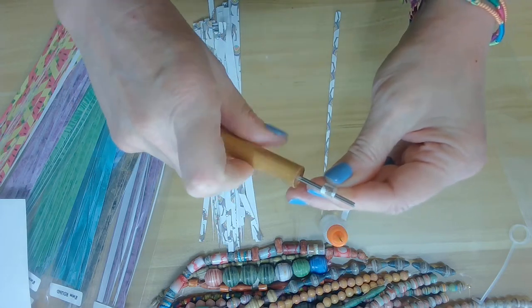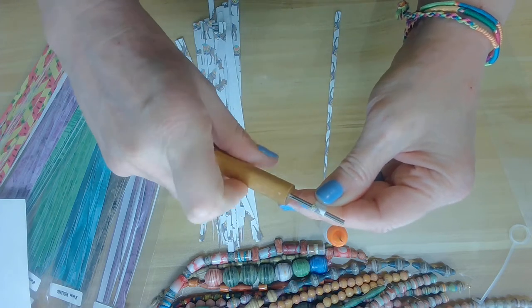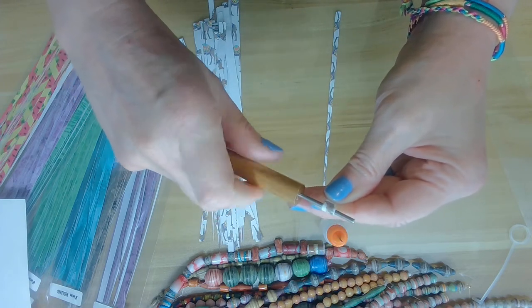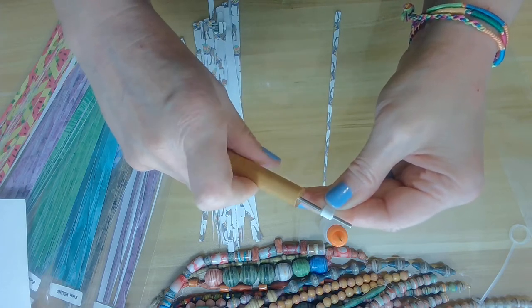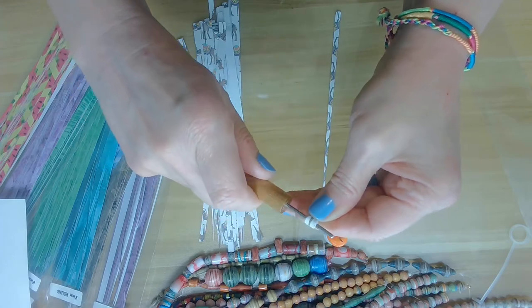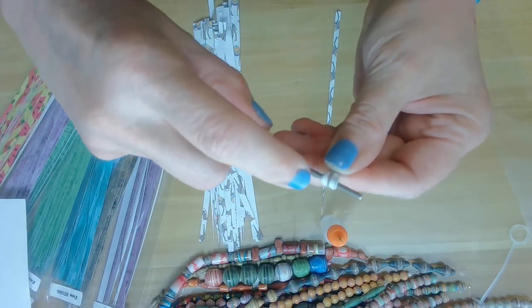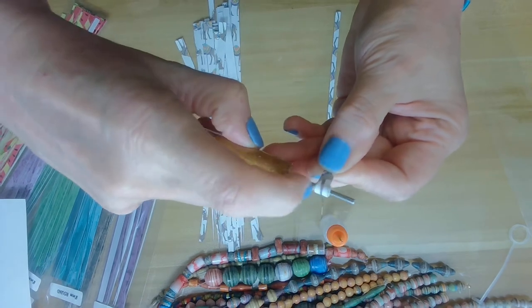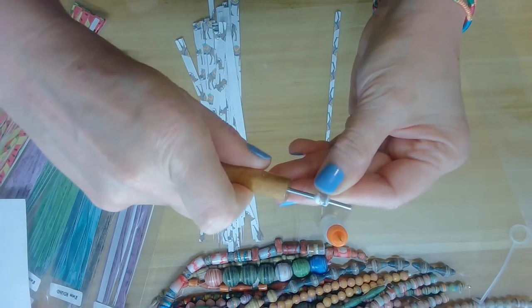When you're rolling, be mindful of the edges of the paper. You want to roll at a decent pace — not too fast and not too slow. Be mindful of the sides; as you can see, the sides really should be very centered. That will allow for a very round bead.